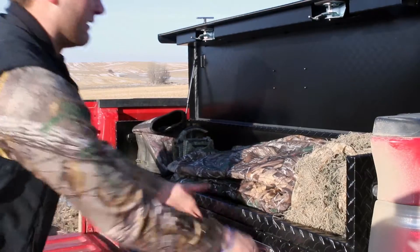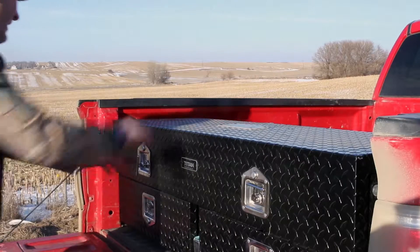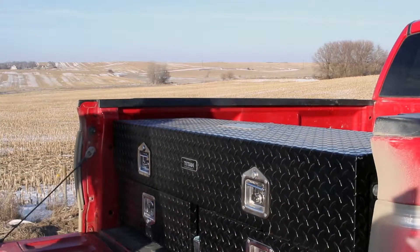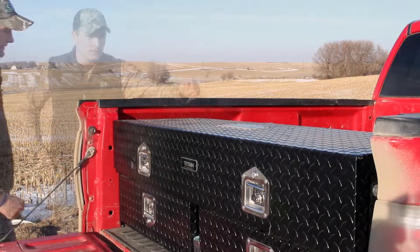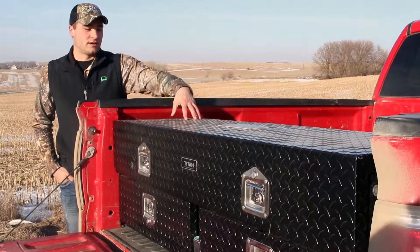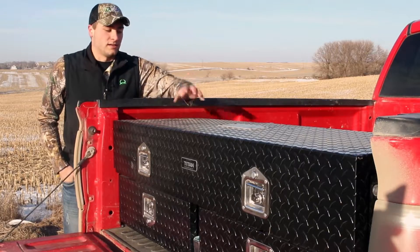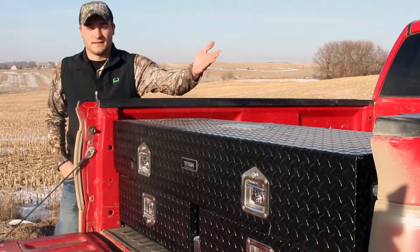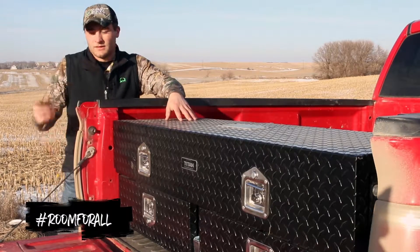Here in Nebraska we dirty everything up — judging by the pickup here, it is extremely dirty — and the Core Box is absolutely spotless on the inside. In a little bit we're going to dump some water on it and show you how waterproof it is, and show you, judging by the dust on the outside, how clean it already is in there. I haven't touched it since I bought it.